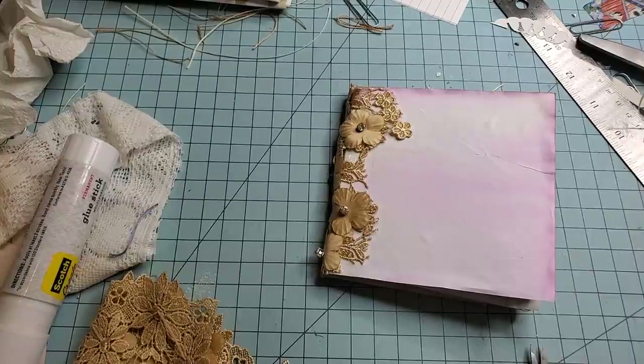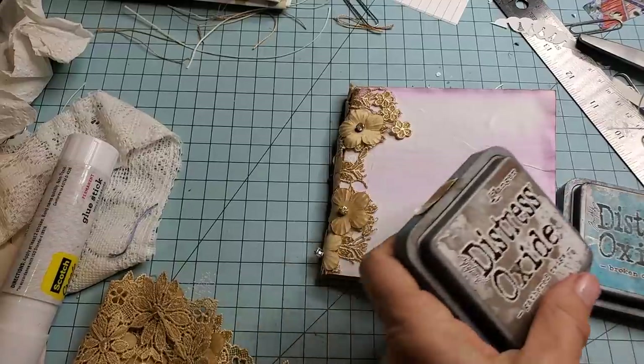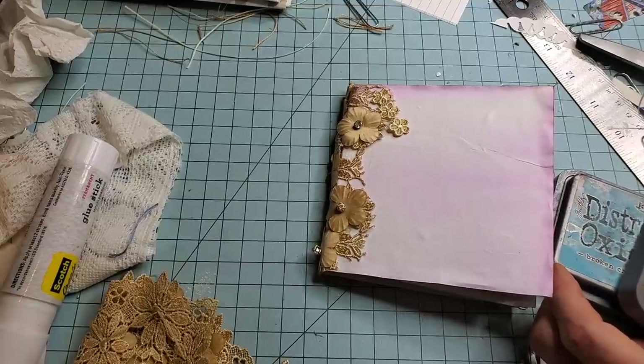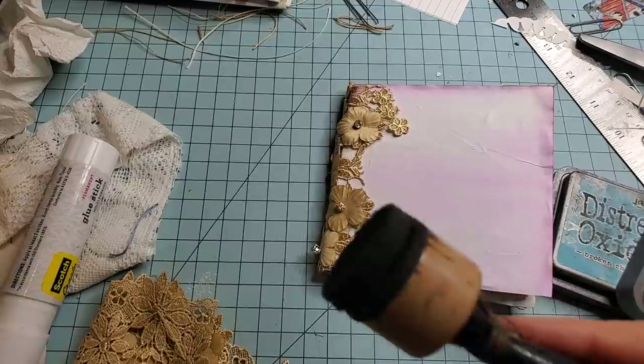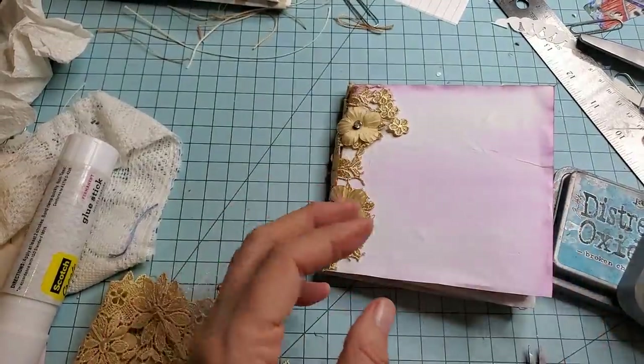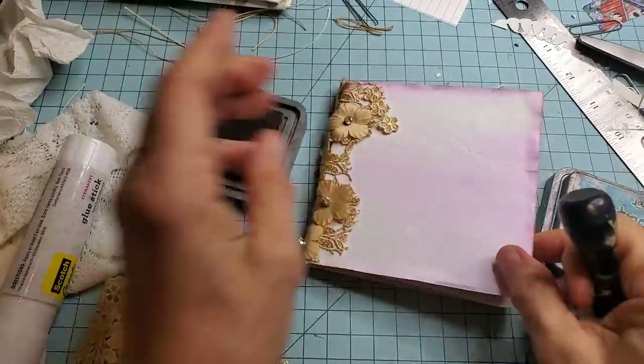And I think I'd like to ink it up a little bit around the edges. Let me see if I can just grab something quickly. Maybe the distress oxide because it's here and that was the first one I came across. Let's find the brown one. Here it is — brown Dauber. Well loved, well used. Poor little brown Dauber. Going for the distress oxide.